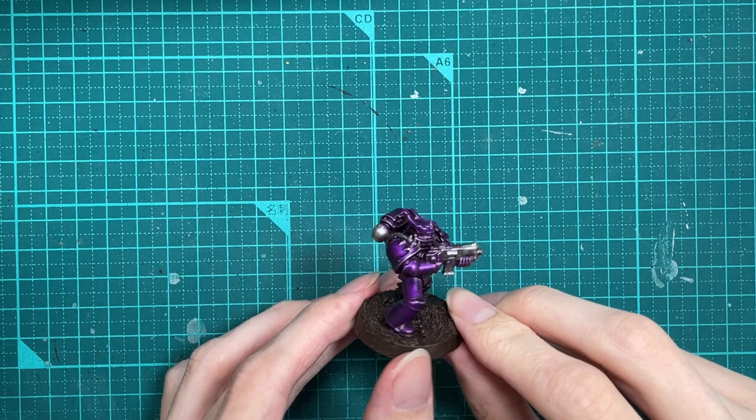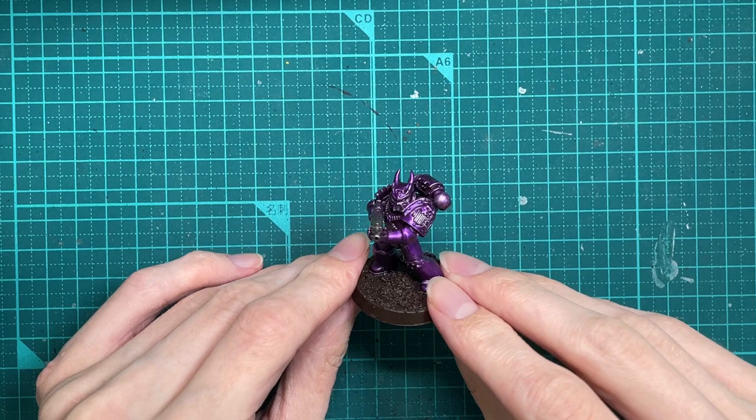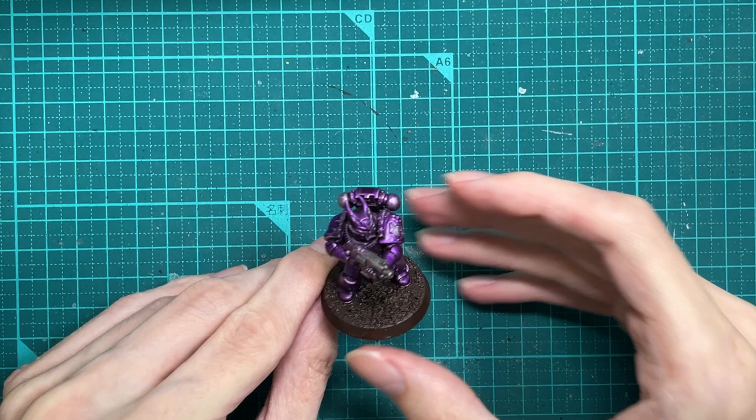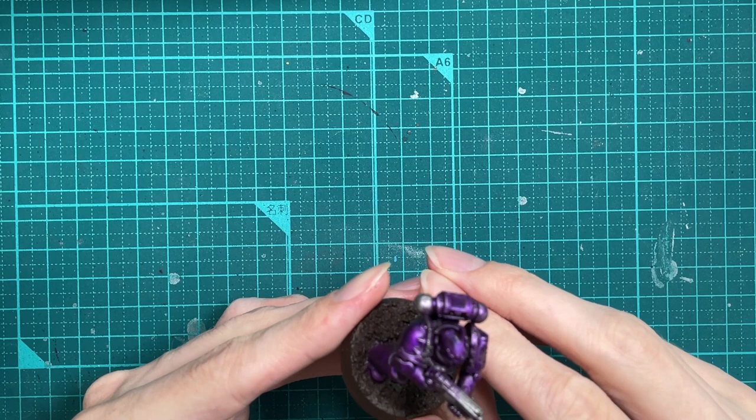Part one of the video covered how to do the purple armour, and if you haven't seen that I will put a link in the description down below, so go and check that out. So yeah, where we left the miniature last time was at this stage. Advice I should have given at the start of the previous video: I would recommend painting the base before you start doing any of the purple and stuff. A nice dark brown base — kind of the Cadbury's chocolate combination.